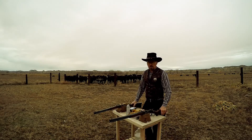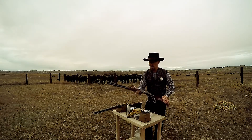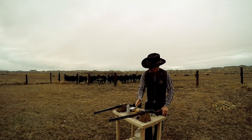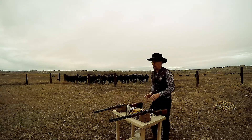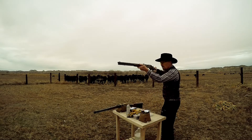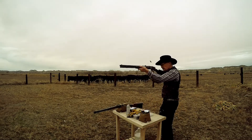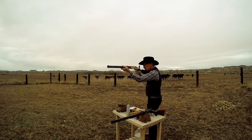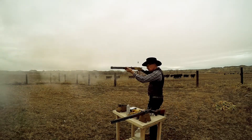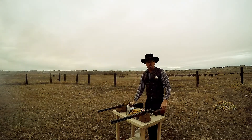We're going to do a little smokeless powder versus black powder demo. This rifle is loaded with smokeless powder cartridges, this rifle is loaded with black powder cartridges. So a little side-by-side demo — here we go. There you go, black powder versus smokeless.